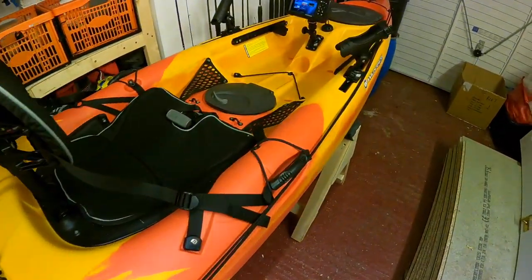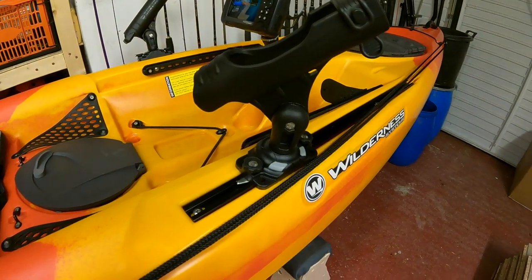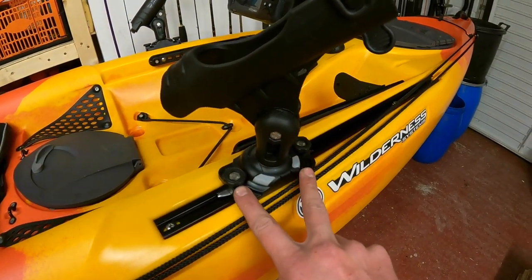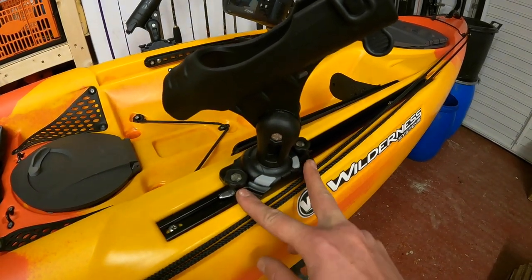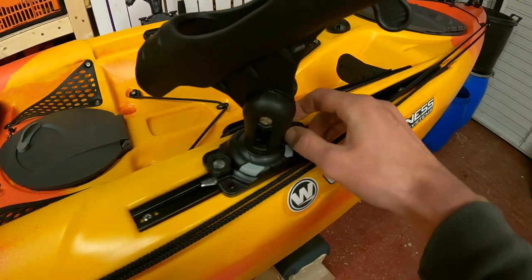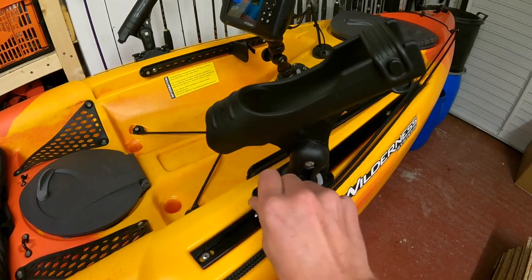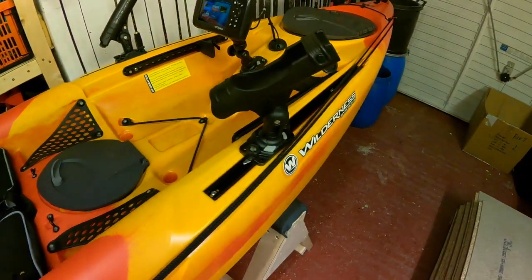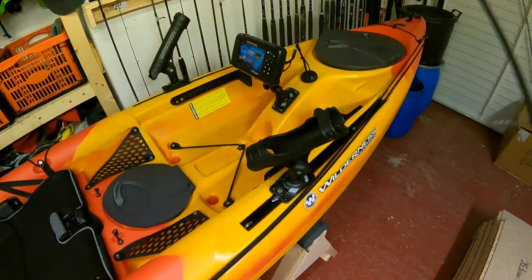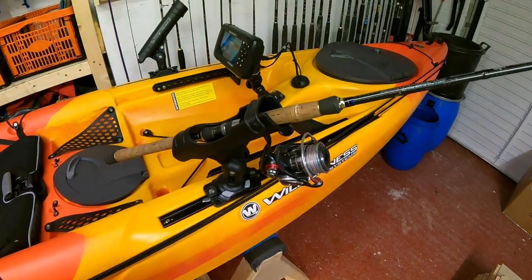Also fitted to the rails I've got a Railblazer rod holder, fitted using Starport HD and the HD track mount nuts, so that allows you to easily loosen off and move the rod holder into the position you want. The rod holder is fully adjustable as well — really useful for trolling a lure beside the kayak so that you can keep your rod tips in sight as you're trolling.